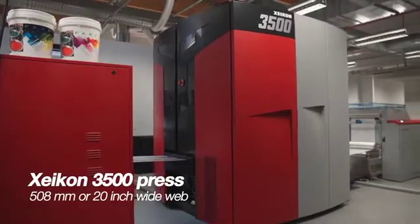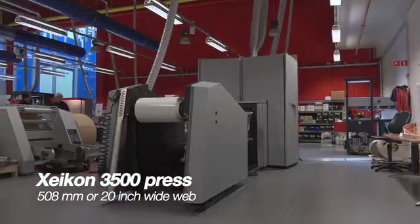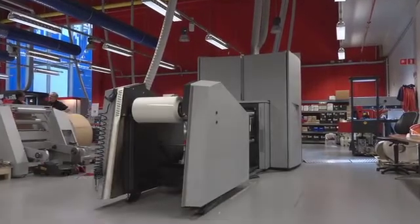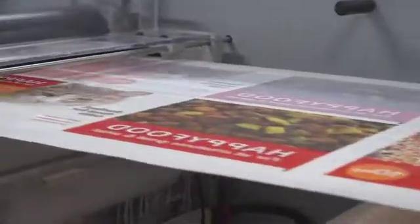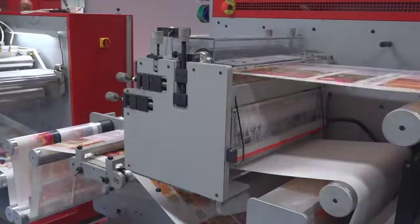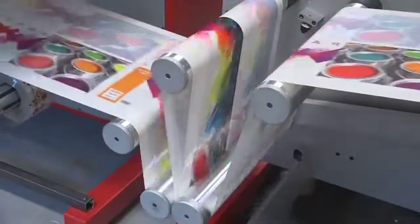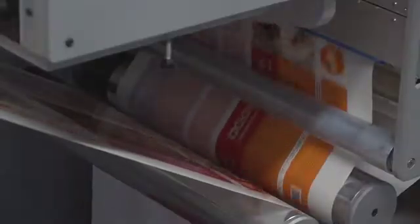The Zycon 3500 Press runs a 508-millimeter or 20-inch wide web. This allows printing of two labels across for 20-liter or 5-gallon containers. With a printing speed of 19.2 meters or 63 feet per minute, the press provides a yield of roughly 2,800 labels per hour.